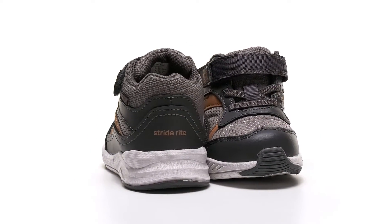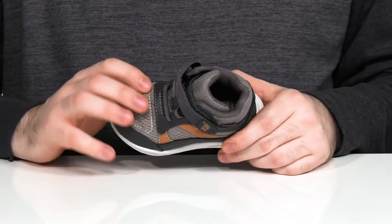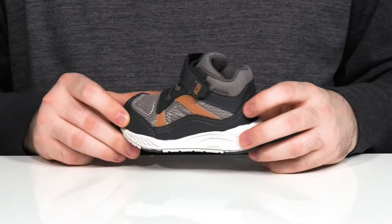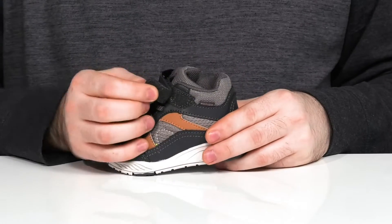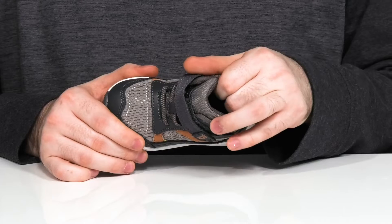Get them ready for the day in this made-to-play silhouette from Strideright. This secure sneaker is made with a breathable mesh upper with some synthetic overlays, giving it durability and an appealing look. There are elastic bands across the forefoot along with an adjustable hook-and-loop closure strap to give it a secure fit.